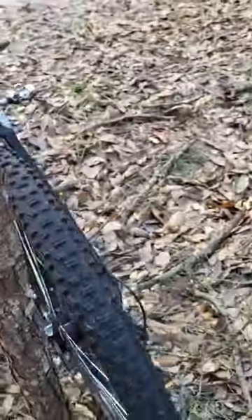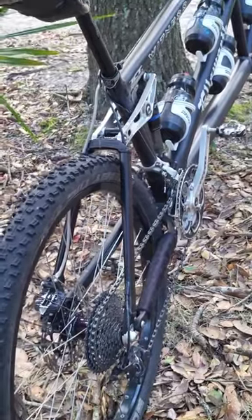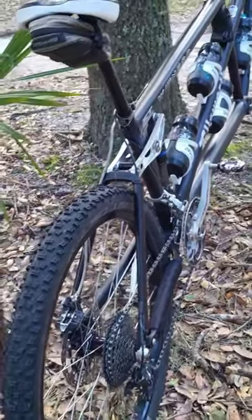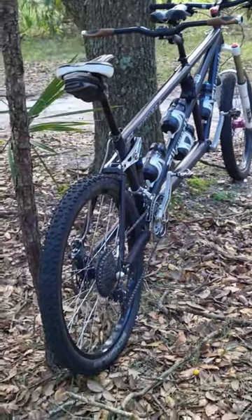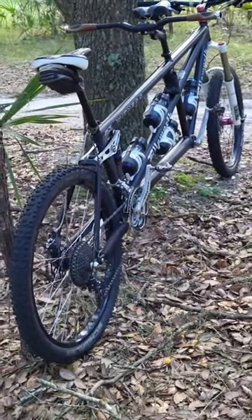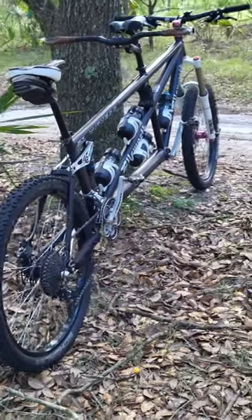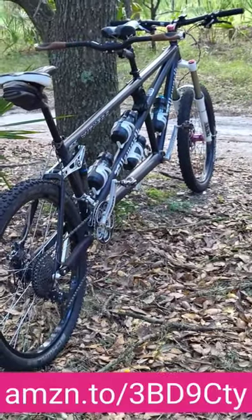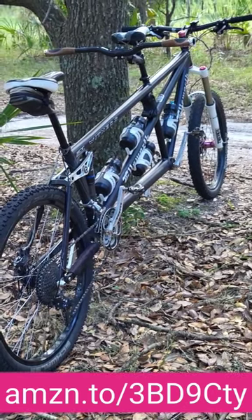It's been functioning beautifully on this bike for the last 6 months or so that we've been running it. We've got over 600-700 off-road miles on it, and if it'll hold up to the additional stresses, loads, and weight of two riders on a tandem in mountain bike conditions, it will work fantastic for you on your bike or any bike for that matter. See the link to visit Amazon for more info or to purchase one if you're interested.